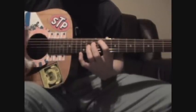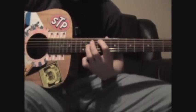Let's break that down. Pointer finger on the A string, 9th fret. Ring finger on the G string, 11th fret.